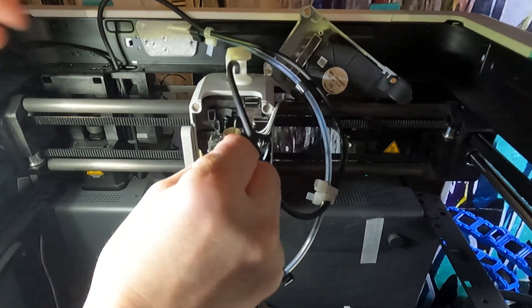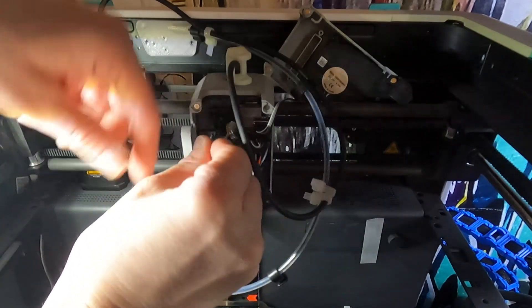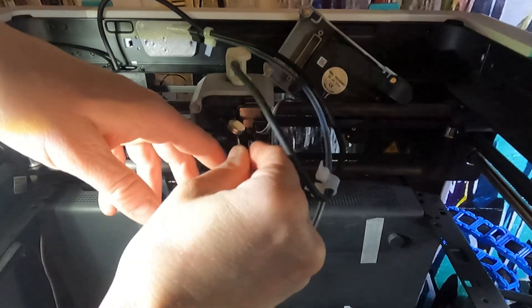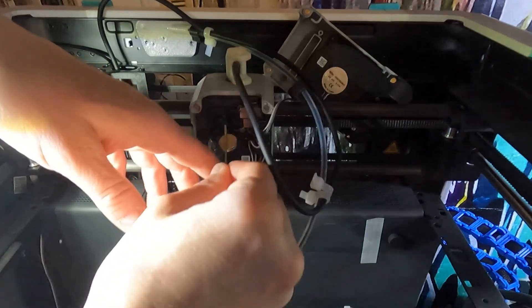Putting a magnet on your Allen key works wonderful for not losing screws. I figured that out - came up with that on my own. Does wonders, that's for sure.